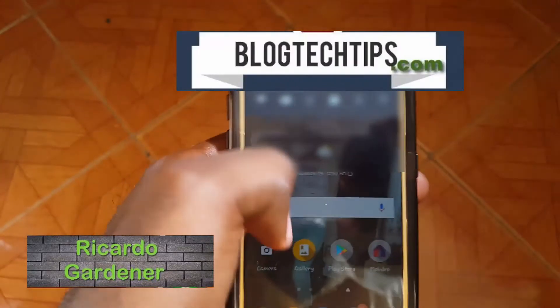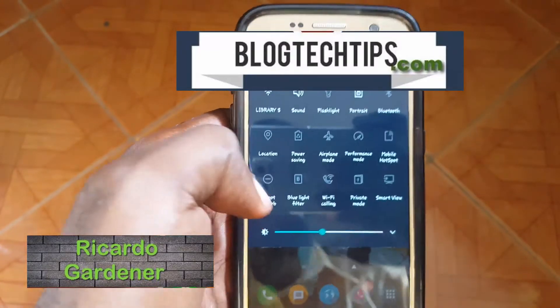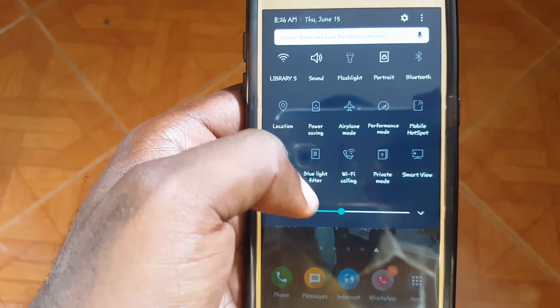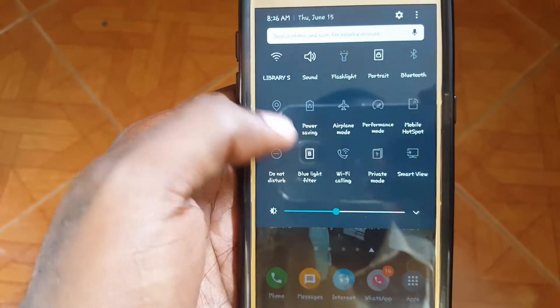Hey guys, it's Ricardo. Welcome to another blog tech tips. I'm going to show you how to disable or enable the blue light filter on your Samsung Galaxy A7 or similar device. First, you can use the quick toggles.